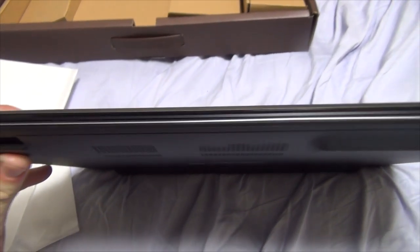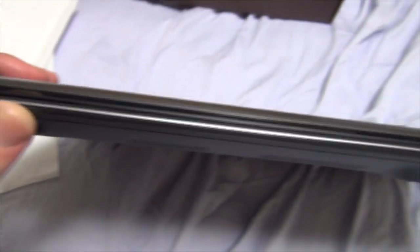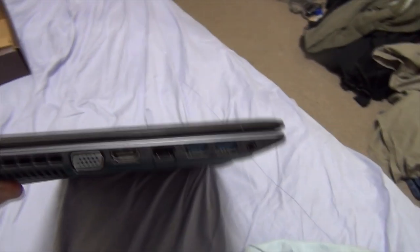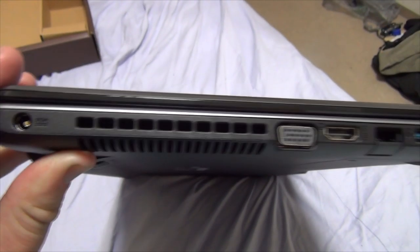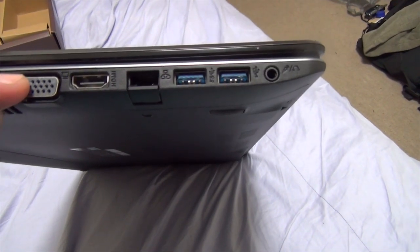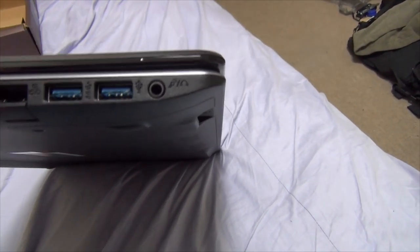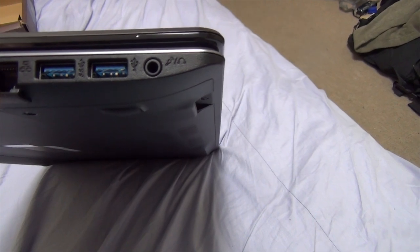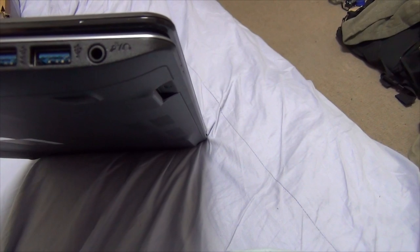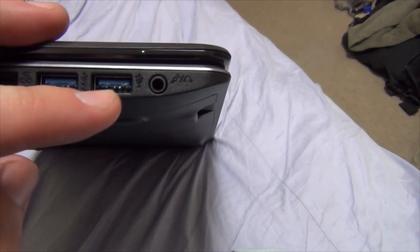Looking at it from the front, not a whole lot going on — you get some lights, things of that nature. Going on to the left side looking down, you have where you insert the power cable, fan, looks like a VGA port, HDMI ports, Ethernet port. Two USB, looks like 3.0 ports right here. And then some mic — mic headphone combo right there.